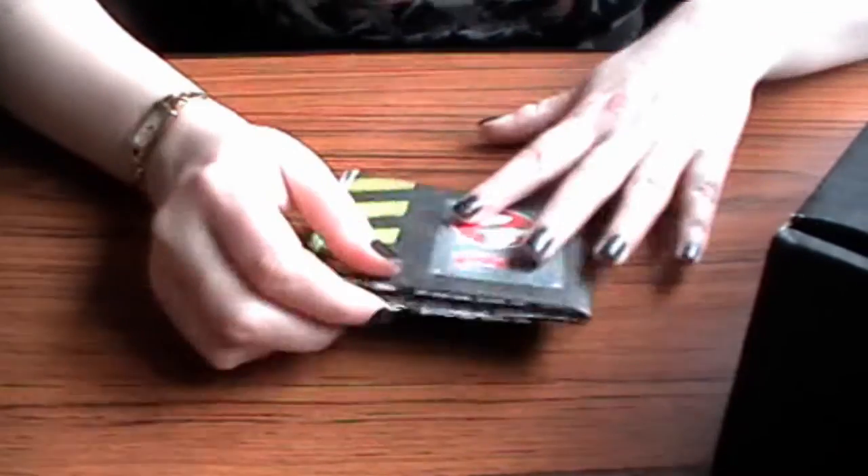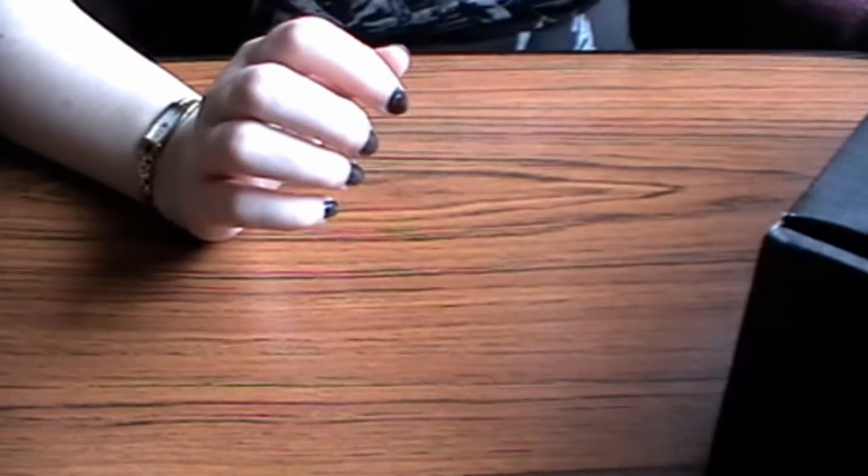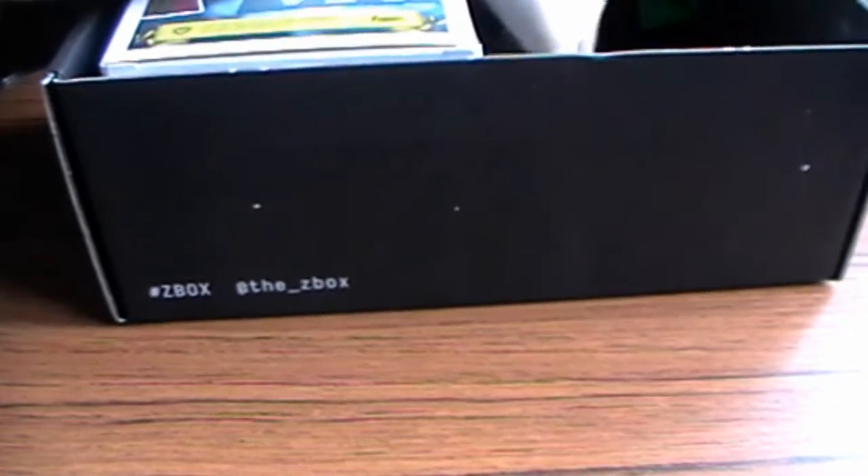If I was to judge this box on what I've received so far, I would not be happy. I am nowhere near £20 of value so far. But there are other things — there's a box here and there's another box.